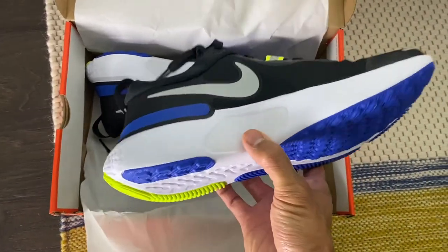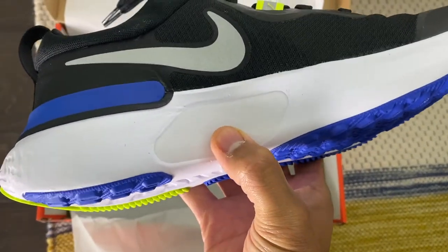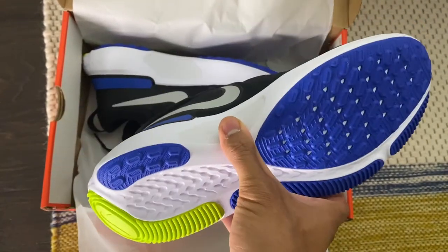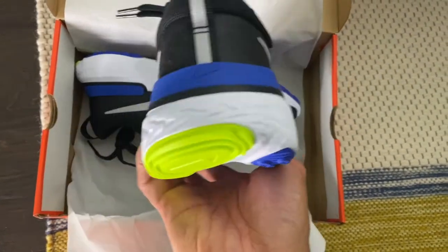Some have said online that this is a stability shoe. I'm not sure I agree. There's this part on the medial side, but it feels like a different material — I don't think it would be enough to actually provide a stability piece on the medial side.